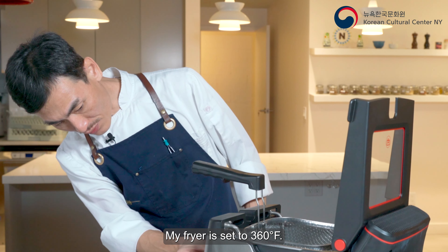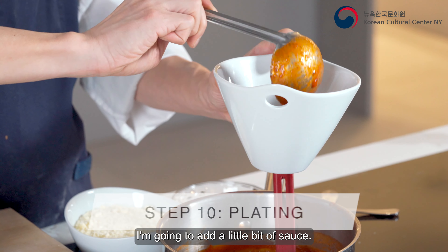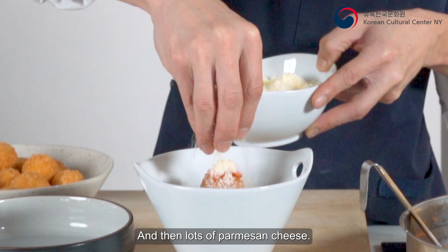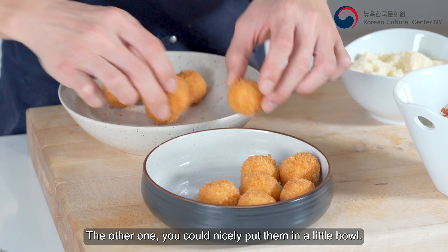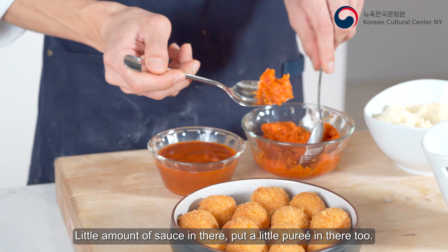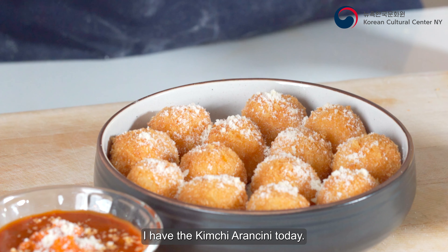My fryer is set at 360°F. I'm gonna put a little bit of sauce on the plate, then start placing the fried balls on top. Add a little kimchi purée on top, and then lots of parmesan cheese. For the other plating, you can nicely place them, add an amount of sauce, put a little purée, arrange the arancinis, and sprinkle cheese on the arancinis and sauce. Here is the kimchi arancini!